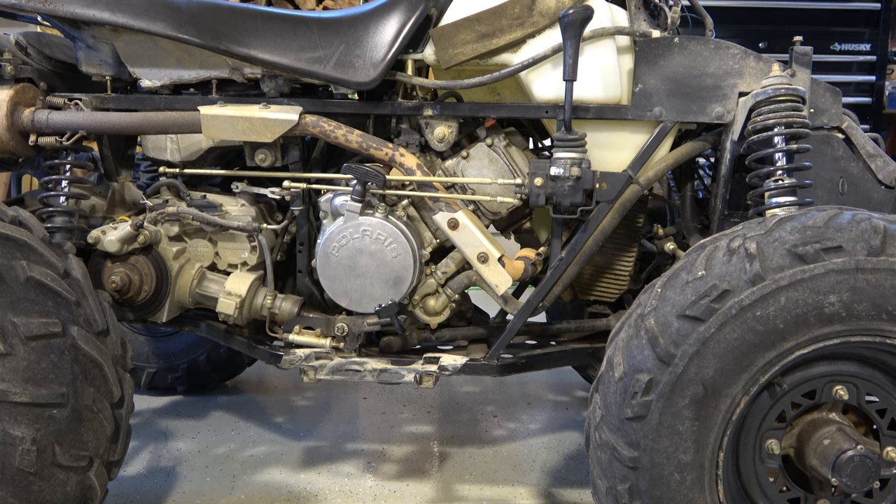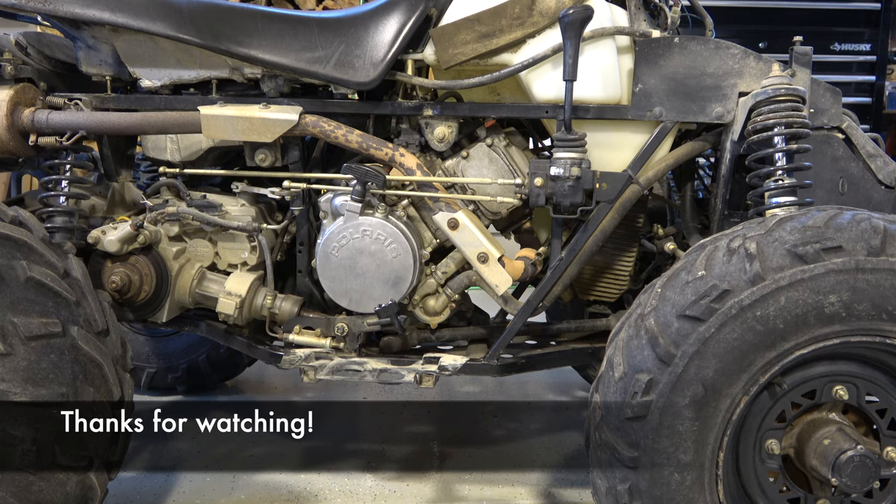Snow machines or snowmobiles depending on where you live — in Alaska we call it a snow machine. Hopefully this was helpful. There are a lot of other videos I made on this — I took all the plastics off this thing in about 10 minutes, there's a video on that too to expose everything and make it easier to get at. If it was helpful, great — we'll see you on the next one. Thanks for watching.